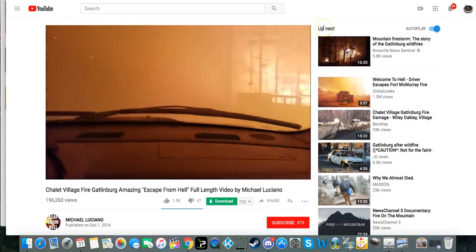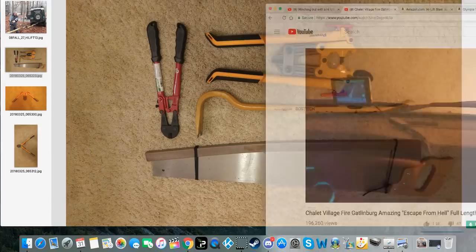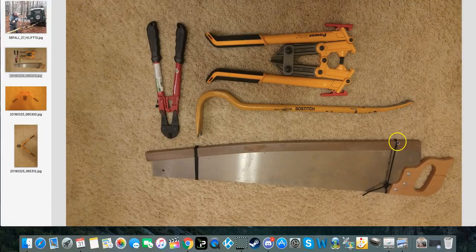I'll link the crosscut saw I use in the YouTube description. This saw can go through a tree fairly quickly. This particular one I can use alone or put another handle on the other end for a two-person saw job, so we can make do of a fallen tree pretty quickly.